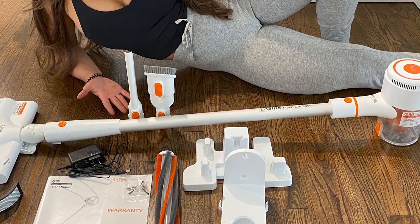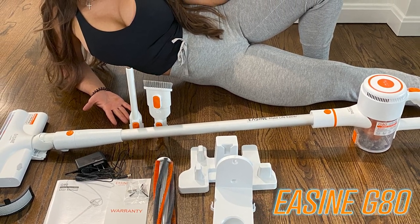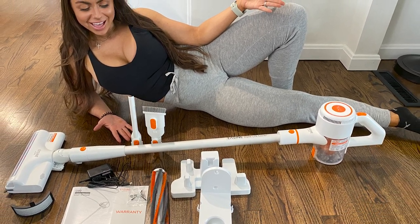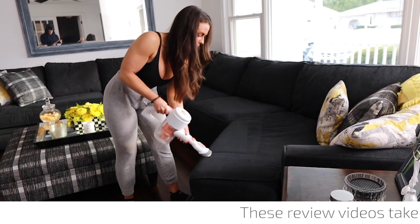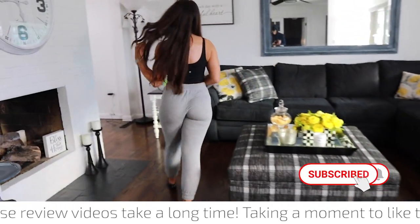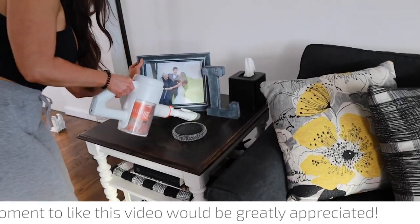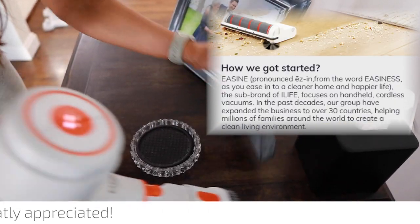Hello everyone, it's Ashley, and today I'm going to show you one of the newest cordless vacuums to come out in 2021. We're going to find out together if it earns the title of best cordless vacuum 2021. This is the Easine G80 cordless vacuum from iLife — yes, it's pronounced 'Easine,' to ease us into cleaner homes.